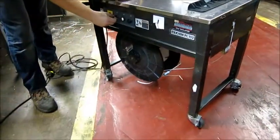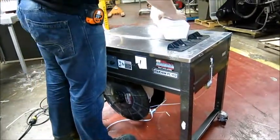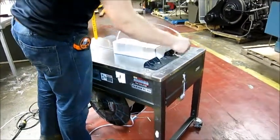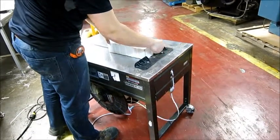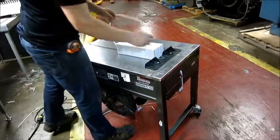We also have it kick out more strapping by just adjusting this knob up. I manually put some more out and then go this way. And since I adjusted this, this time it gave me more as I needed it.